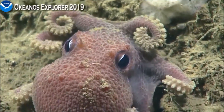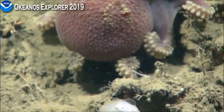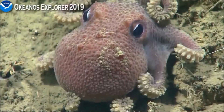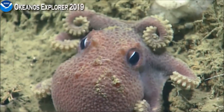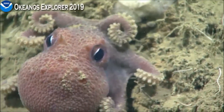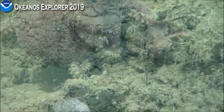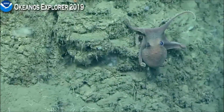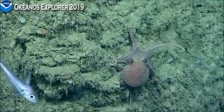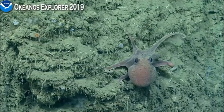This is a female — you can tell because the modified arm on this species is very prominent. If it were a male, you'd be able to see the spoon-like structure at the tip of the modified male arm. The way she has two of her arms held up kind of looks like little buns on the top of her head. It's really interesting to see this one on the move, crawling around a little bit.